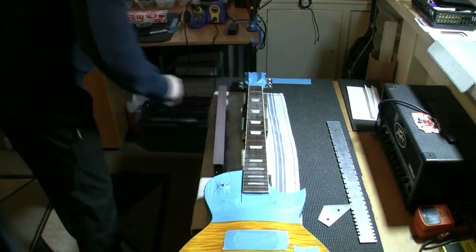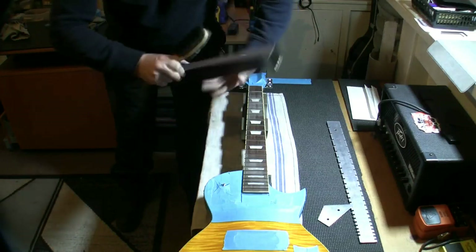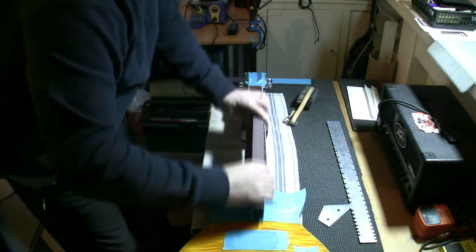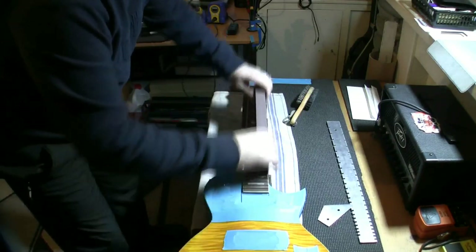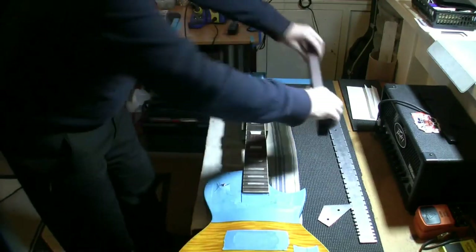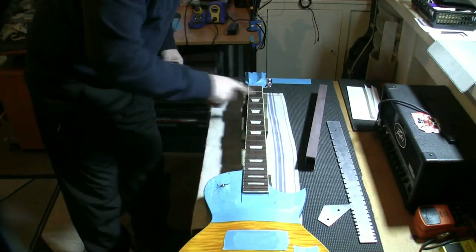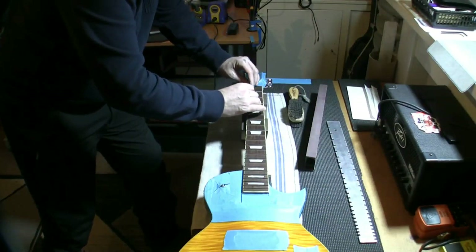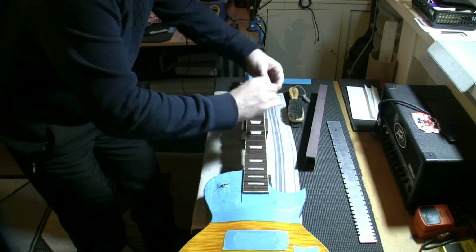If you've got any pen left in certain areas it means there's a high fret somewhere around there. All of the pen has been removed, which to me says these frets are level - all the tops of all the frets are silver. Just to make sure, I'm going to turn it 180 degrees and go the opposite way with the 240 grit again, ever so lightly, just following the radius. That feels really quite smooth - I think we're done. We're going to go across again with the fret rocker to make sure all the frets are level. And that is how you level frets.